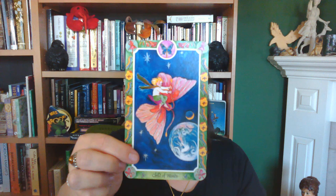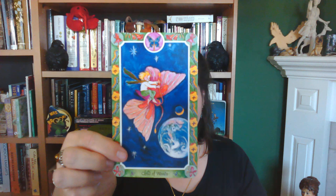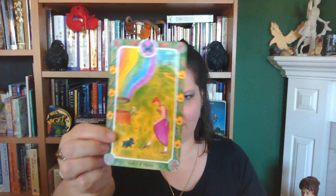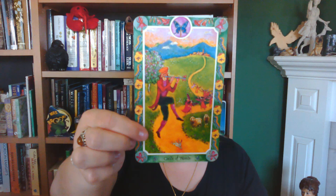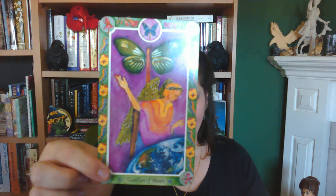Child of Wands — traditionally the Page of Wands. Seeker of Wands is the equivalent of the Knight of Wands, and here it's depicted as a young girl. Beautiful. Guide of Wands appears to be the Pied Piper. And Guardian of Wands. It has that old-world fairy tale vibe, but also at the same time a new-world cosmic vibe.